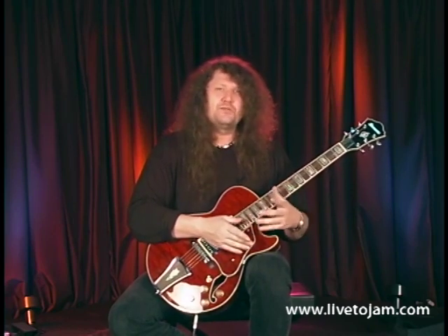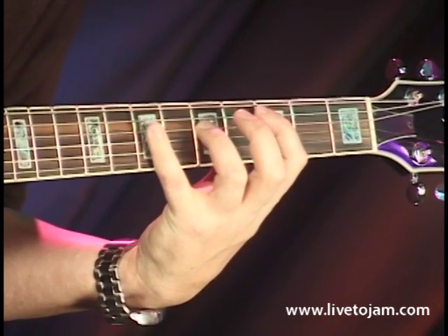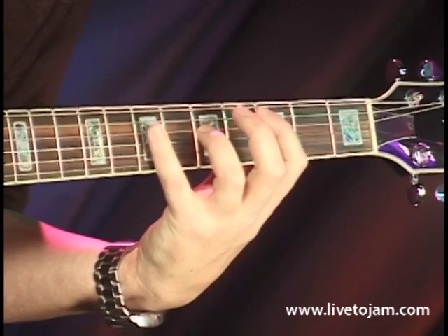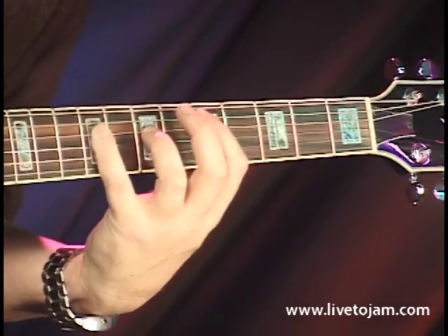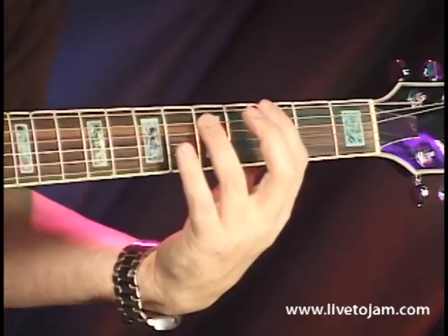Now I'm going to show you that as one entire piece, and then I'm going to show you how you can move it around the keys. Here is the movable 12-bar pattern in the key of G.